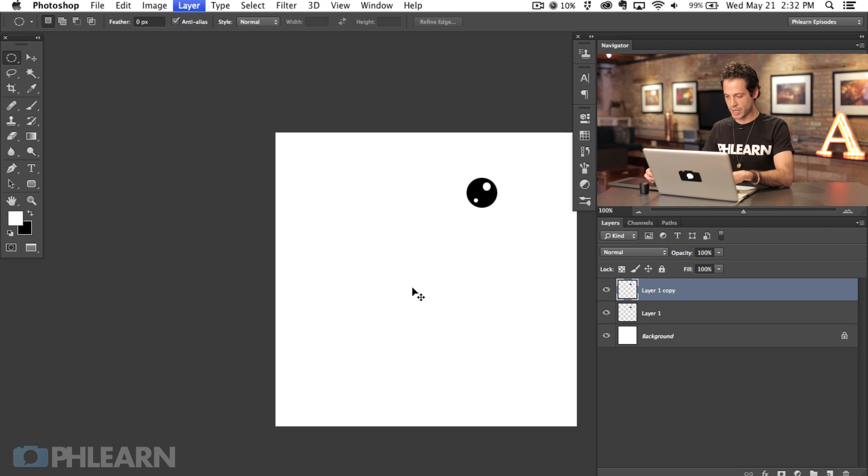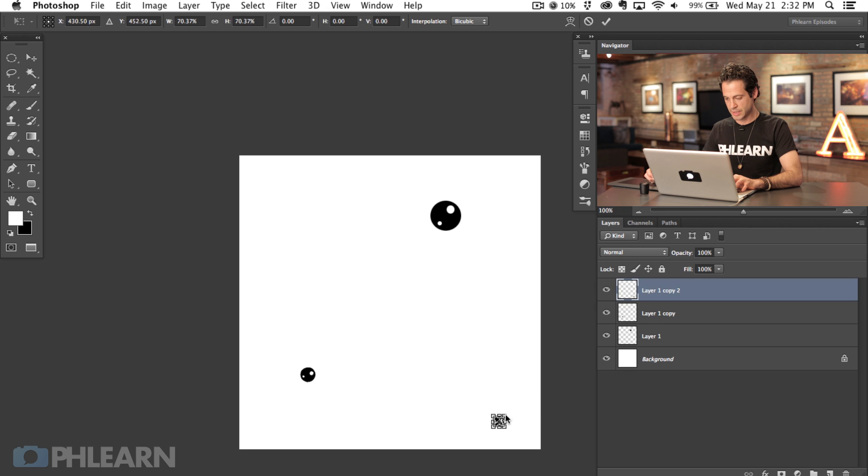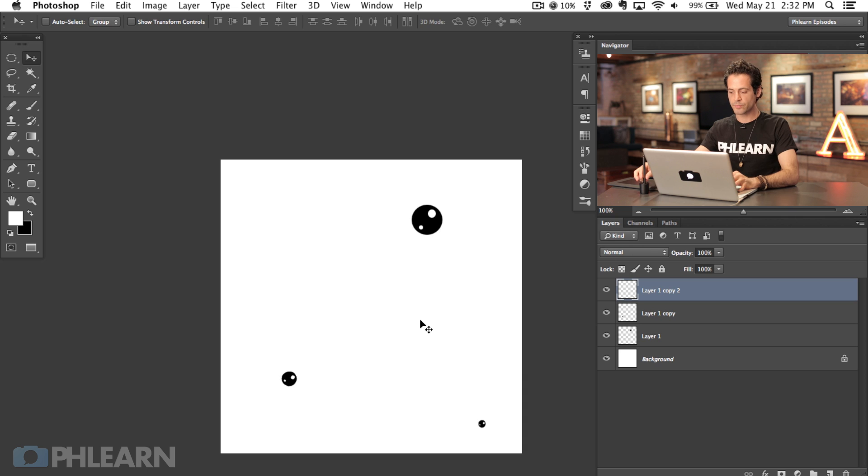We're going to hit Command J on that layer and just transform it — move it right down here and create a smaller version. Give it a nice rotation, then hit Command J again, Command T to rotate that, and squish it up. Doing a couple of different versions like this allows us to make a brush that has really widely spaced apart bubbles, which makes it look a lot more real. Do this anytime you need nice random spacing.